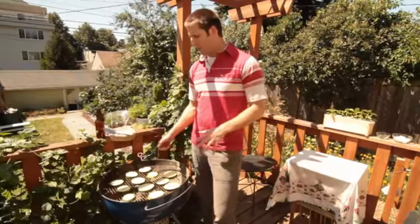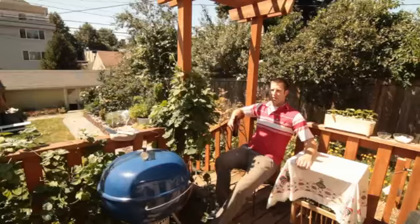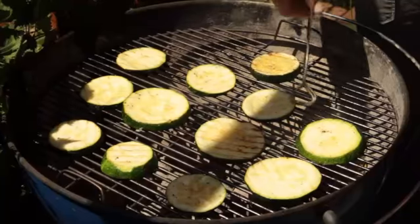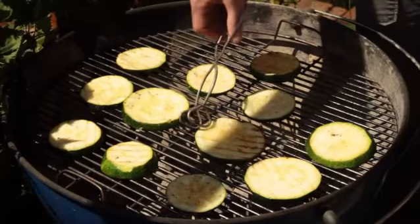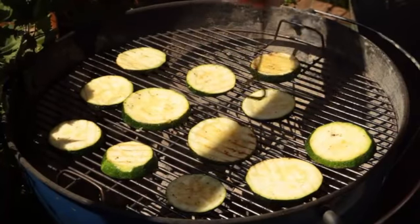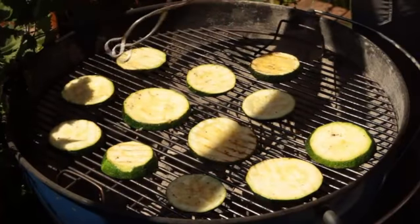Once you've got them on the grill, put the lid back on to let them cook a little bit better and faster. I'm checking in on the zucchini and flipping them over. I'm looking for a faint level of grill marks. I might want to move them around a little bit since the middle of the grill cooks a lot hotter than the sides — you want to make sure you're getting a nice even grill.